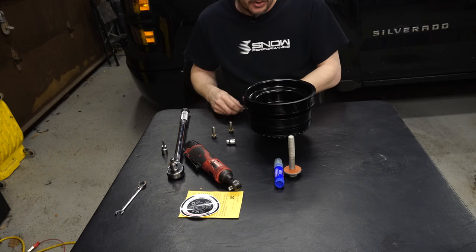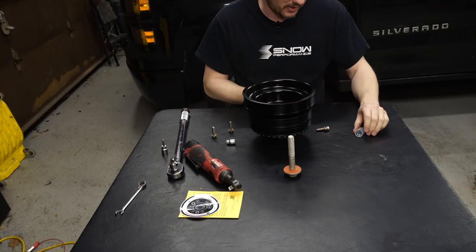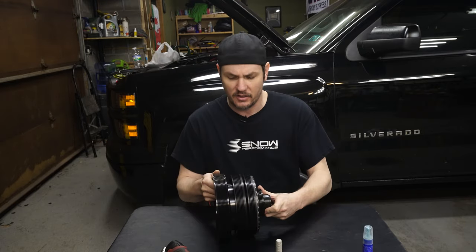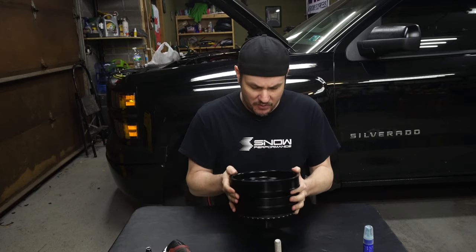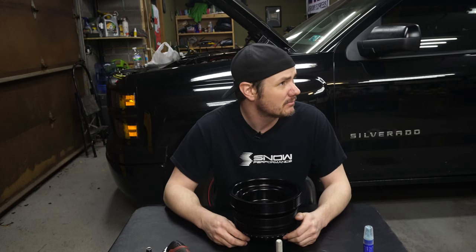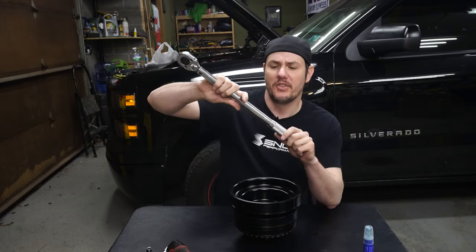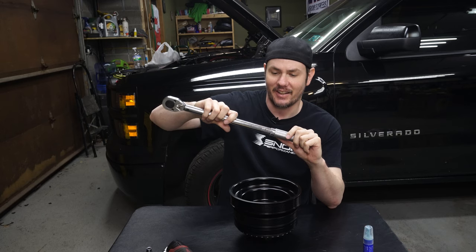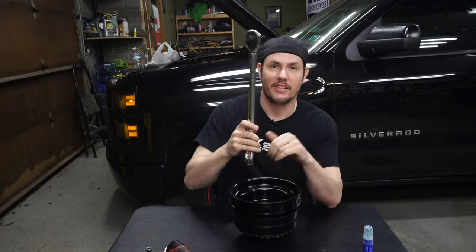We've got our finished assembly all together — it's a good-looking piece, a lot better than the factory one. All we have to do now is install it, which means finding the crank bolt torque spec. I suspect this torque wrench only goes up to 150 foot-pounds, which probably isn't going to be enough for this thing.